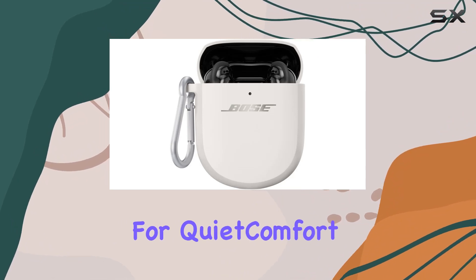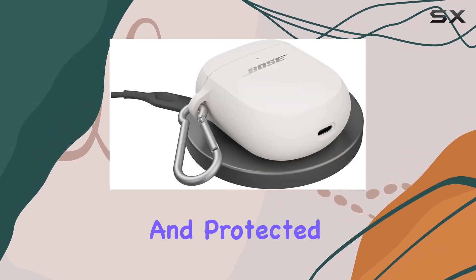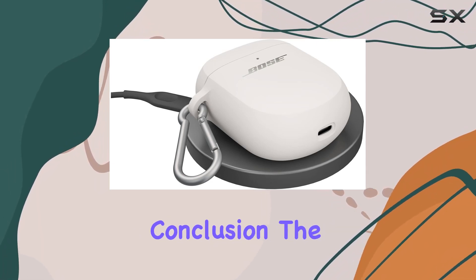I appreciate how Bose designed this case with compatibility in mind, specifically for QuietComfort earbuds. The snug fit ensures that your earbuds stay secure and protected at all times.